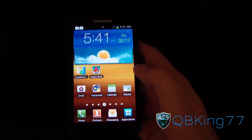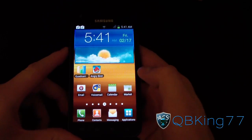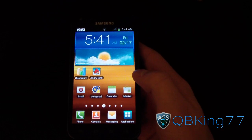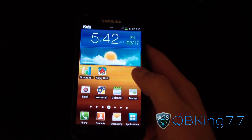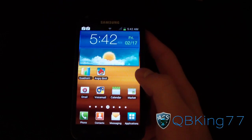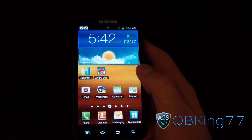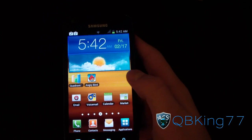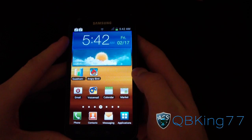Hey everyone, QBKing77 here from the AC Syndicate team with a pretty exciting video showing and reviewing the FB09 ice cream sandwich leak on the Samsung Epic 4G Touch. It is a leaked build — there are things not working, it's kind of buggy, some images are messed up, and it's just a test build from Sprint. Big shout out to the anonymous source, and thanks to HeyKDoo for re-uploading the download link. Let's jump into the review.